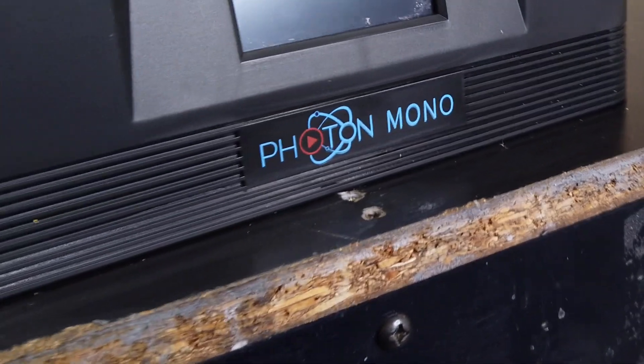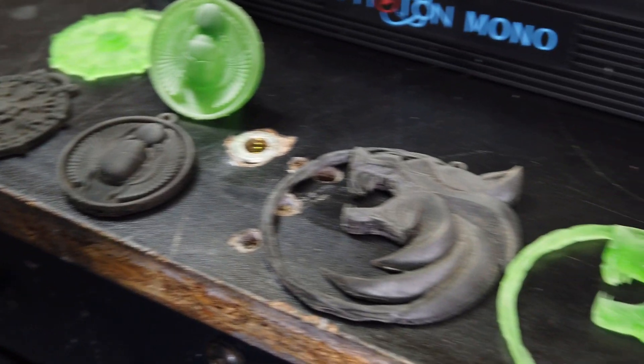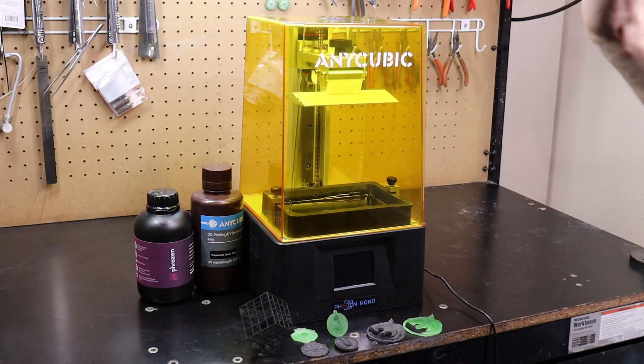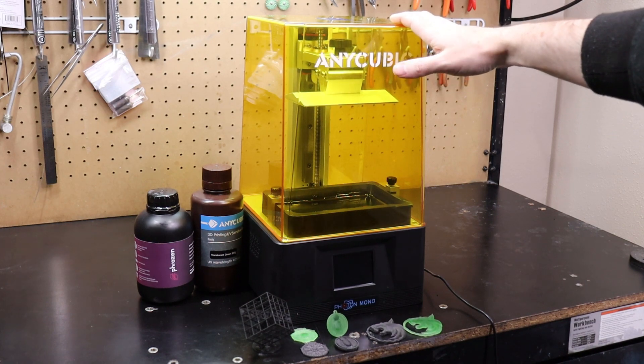Anycubic sent me this printer, which is a Photon Mono. I'm going to show you what it can do and how detailed it can get, and if it's maybe one of the best printers in its price range.